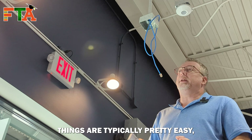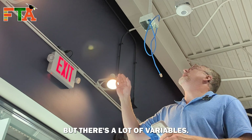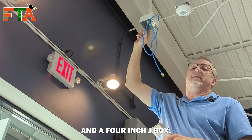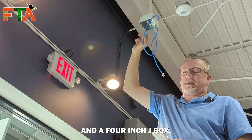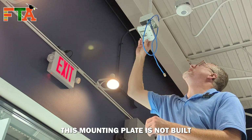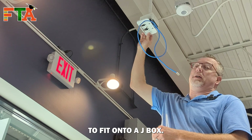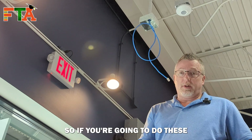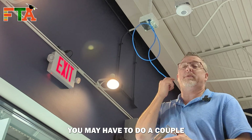These things are typically pretty easy, but there are a lot of variables. In this case, we've already got a pre-ran cable and we've got conduit and a four-inch J-Box. This mounting plate is not built to fit onto a J-Box — it's just not wide enough and the screw holes don't line up. So if you're going to do these, you may have to do a couple of things.